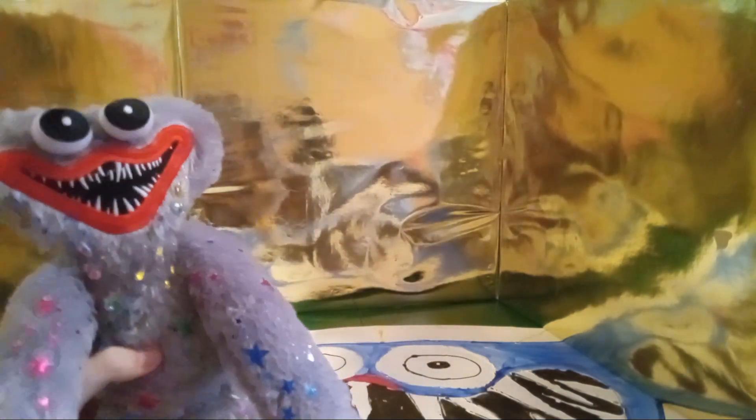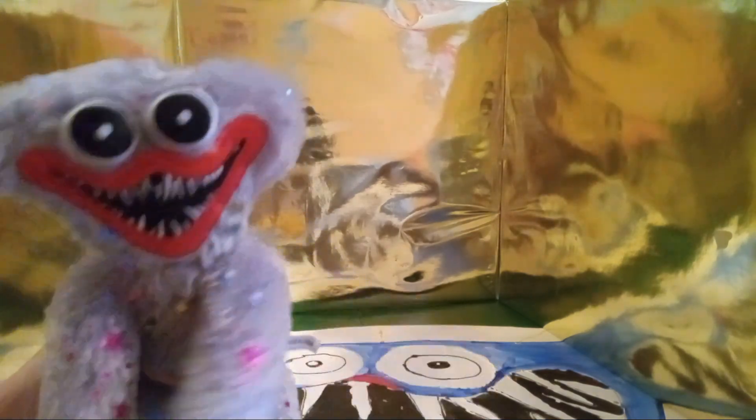Hey guys, welcome back to another review video. Today I have the festive gray huggy wuggie panache. I got this one on Amazon months ago and I really like it because this one is kind of similar...